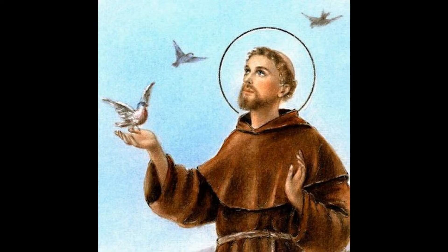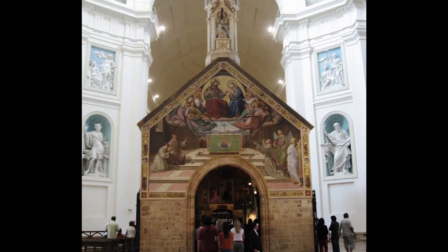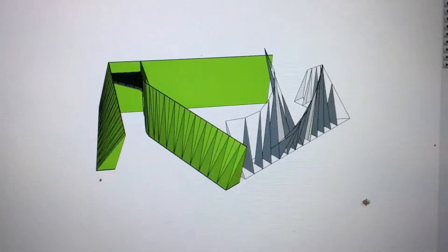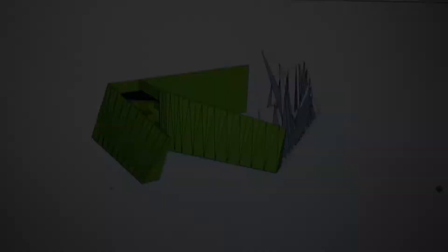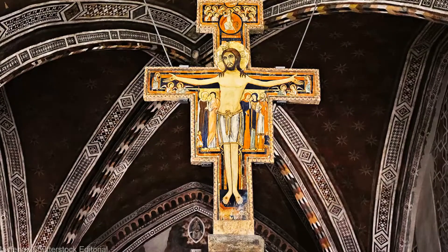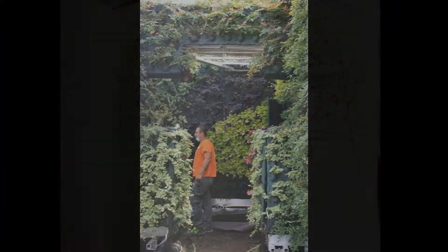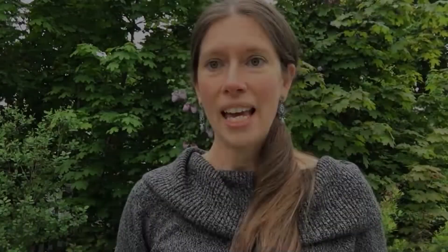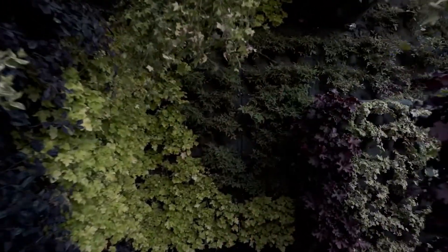We went back to St. Francis himself — his journey, his chapel. We took four walls of the Porziuncola Chapel in Assisi and opened them up, making them spin around each other. The San Damiano Cross was pivotal for St. Francis's own journey, but we didn't just want to put the cross into the chapel — we wanted to make the cross a part of the chapel. Now you wouldn't just enter the chapel; you would journey into it and enter through the cross.